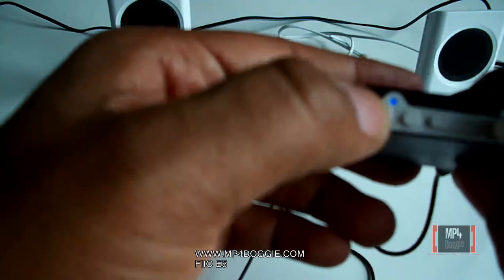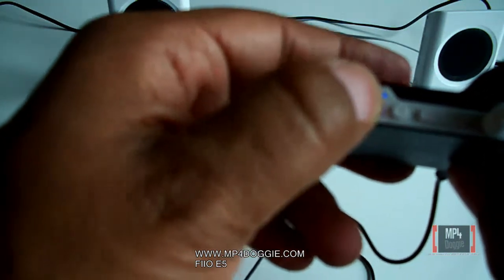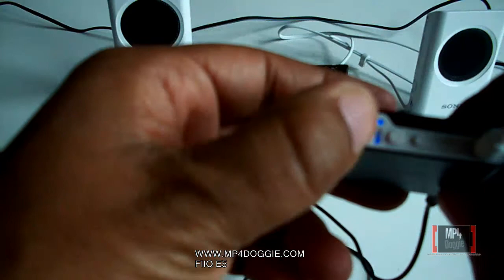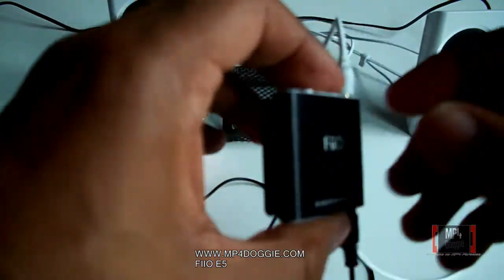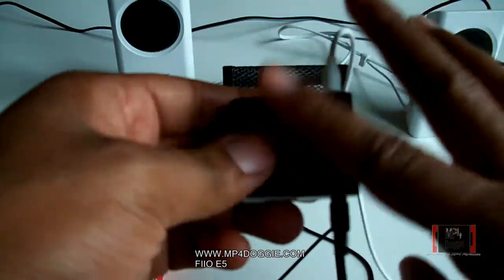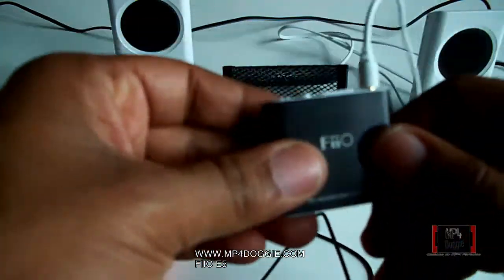So this is the bass boost button. You can turn it up to give it more bass. It would depend on the song, whether the song has a lot of bass in it or not. But we like this feature because it's a great complement to a good MP4 player.